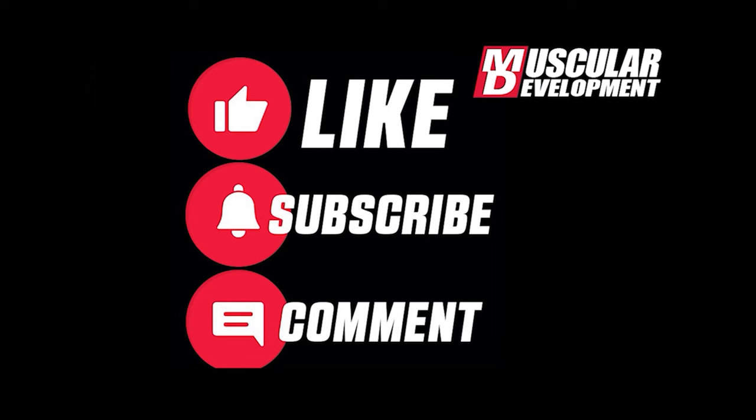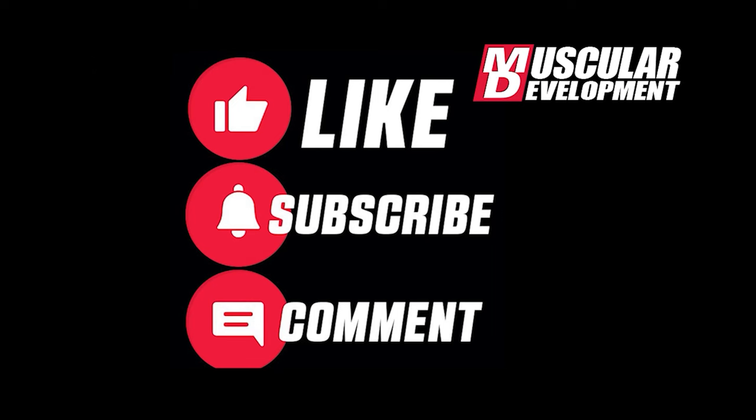Hey, did you like that video? Smash that like button, subscribe to MD, and please comment down below. Thanks for watching.